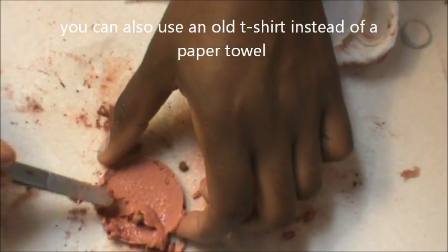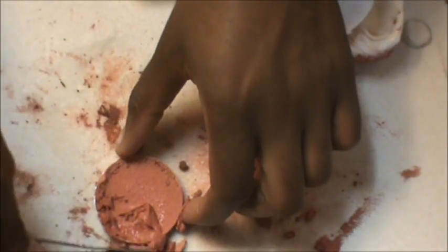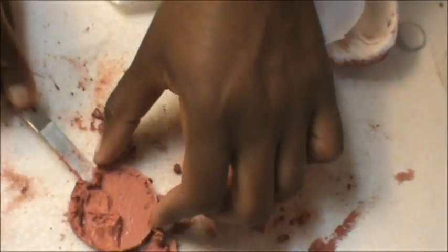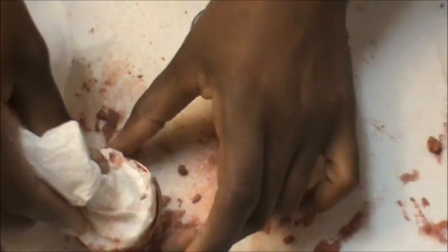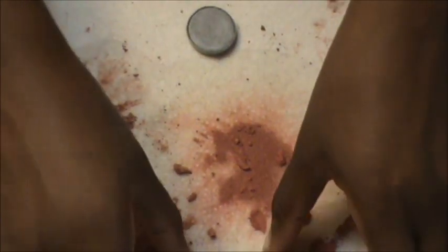Go ahead and scoop any extra product back in. Blushes and bigger surface items do get a bit messier than eyeshadows. Really press down hard. Then wipe off the surface if needed — and there you go.